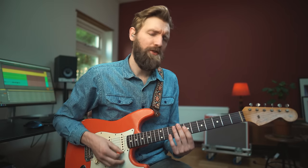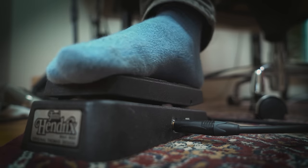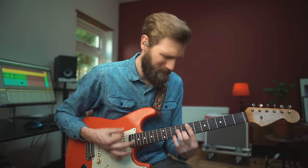We're still missing one key ingredient that concludes this funk lesson — and that is of course the wah pedal. Here we go!